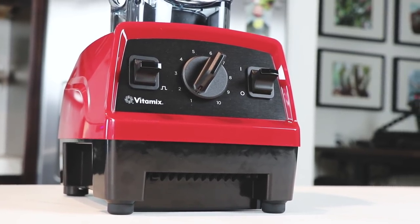Hi guys, it's Shalva with Life is No Yolk. I'm here to talk to you about the certified reconditioned Explorian machine right here.